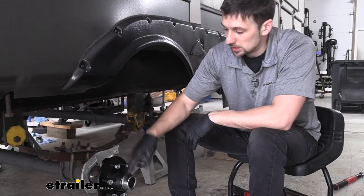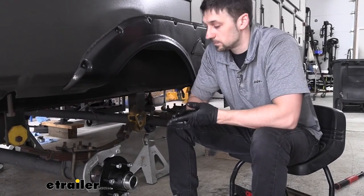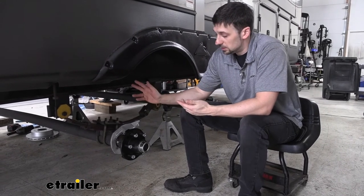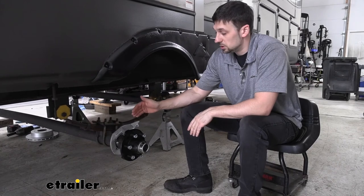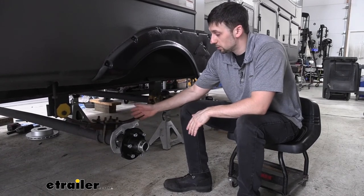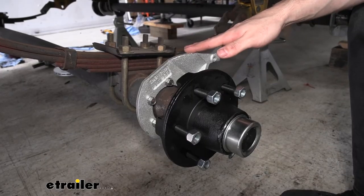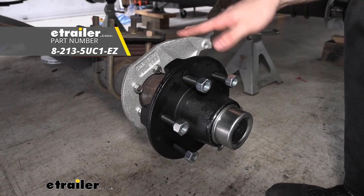So now that we have the grease cap in place, we can go ahead and repeat this same process on our remaining spindles. So now that we have all of our idler hubs installed, we can go ahead and begin to reassemble the rest of our components for our brakes, which is going to be our rotor, our disc brake calipers, and then our brake lines, if applicable. And that's going to do it for the installation of our Dexter idler hubs here on our 5,200 pound axles.